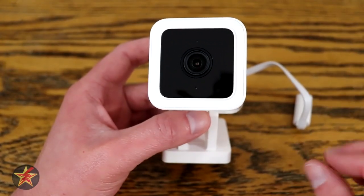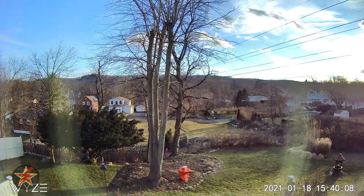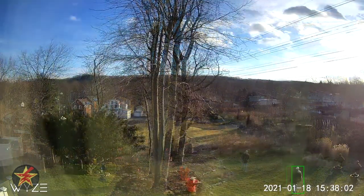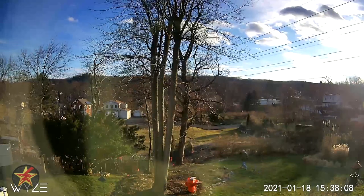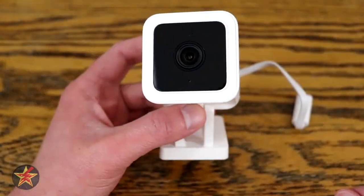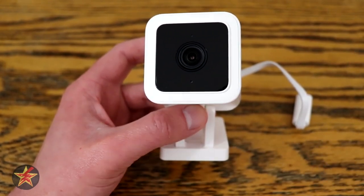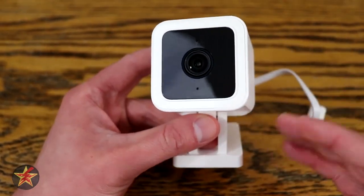That's not to say the version 3 is without faults — I found that the version 3 actually had trouble tracking a human. In my backyard the version 3 was not picking me up as a person, however when I did a similar round with the version 2, it picked me up. I can't tell if it was Cam Plus versus the old person detection. Hopefully that will be addressed with a firmware update, which was concerning especially since they're pushing the Cam Plus subscription for all new devices.